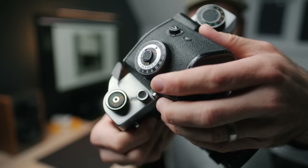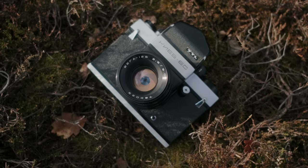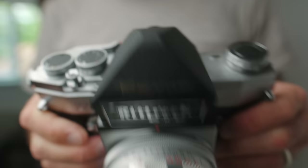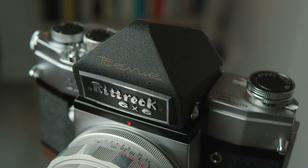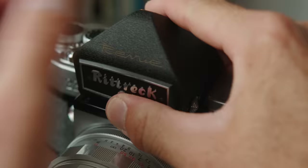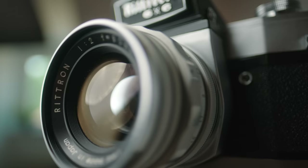I actually own the Kyiv 60 — I did a review a couple of years ago on the channel and quite enjoyed working with that camera, but it was a little bit finicky. It didn't feel super solid, and I had some issues with it and could never decide if I wanted to get it fixed. So I actually haven't shot with it since that review. But this Rittrek feels really solid, a little more refined, less bulky, and overall just a nice camera. It's made in Japan and from what I can find online, it gets pretty decent reviews and has a good reputation.